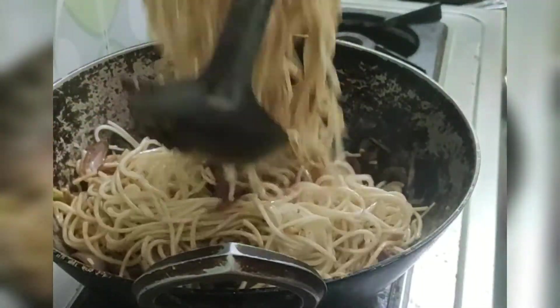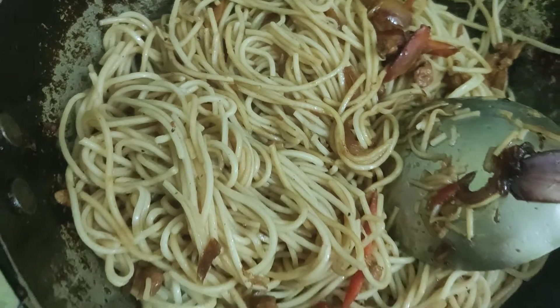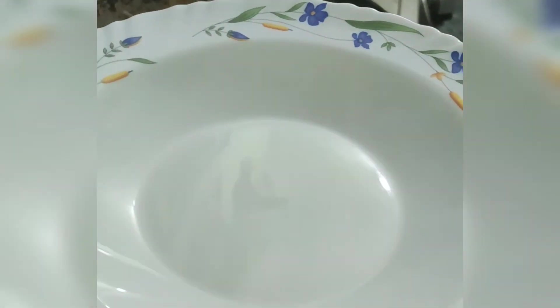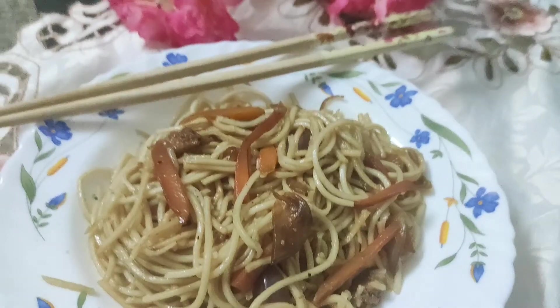You can use a fork and a spoon to properly mix everything together without breaking the noodles. Our chicken hakka noodles is ready and now it's time to serve. I came up with today's simple recipe on request from one of my very close friends — I hope it will be helpful for you, Maria.